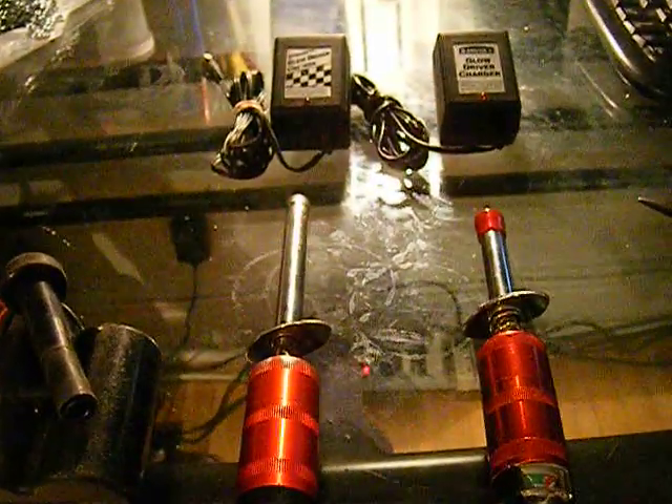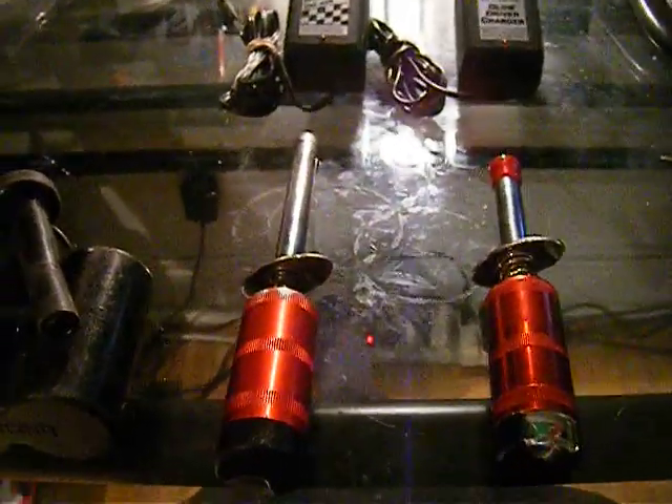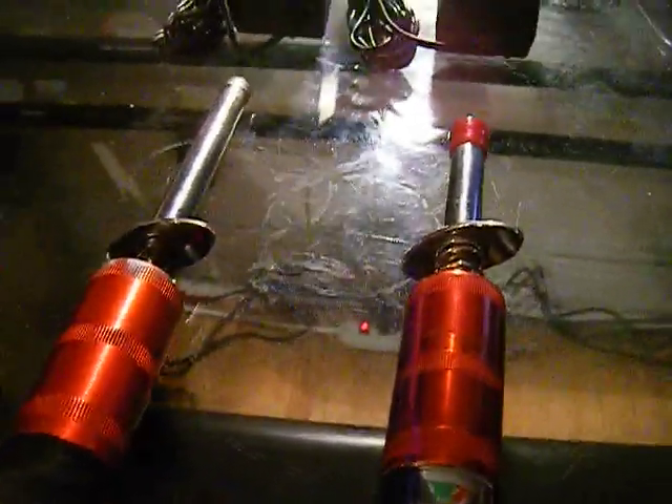Hi guys, for the next little segment — probably one of the last — glow starters. These engines, like diesel engines, have a little glow plug that runs in them. They need to be preheated before the engine is fully started. So you have different types, different lengths, different everything for glow starters.